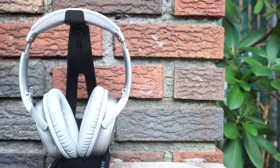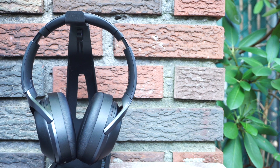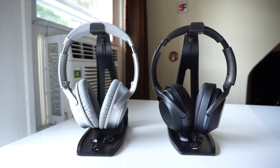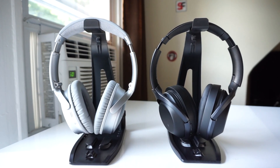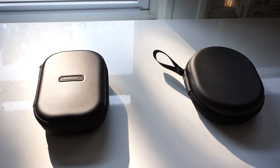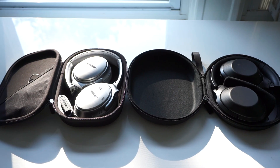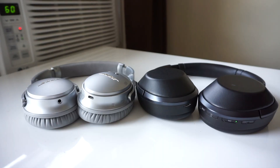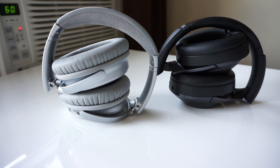Both of these headphones are over-the-ear wireless noise canceling headphones. They both charge via a micro USB cable, they both have a 20-hour battery life with noise canceling turned on, and they both have an aux jack for wired connections. They both come included with a hard shell carrying case, they both can be laid flat or fold up, they both feature buttons so you can control your music playback, and they both feature an NFC touch point so pairing with an Android device is super easy. But that's where the similarities end.